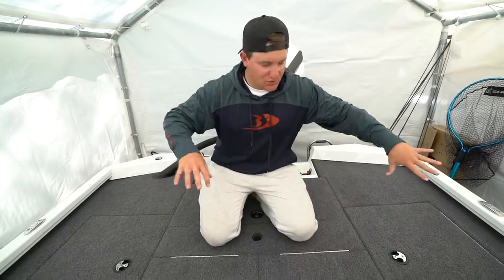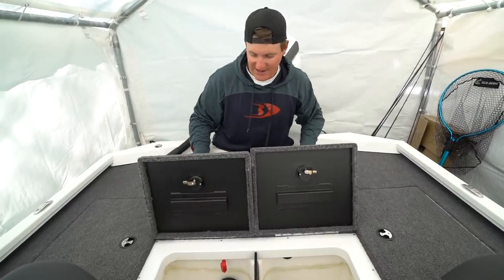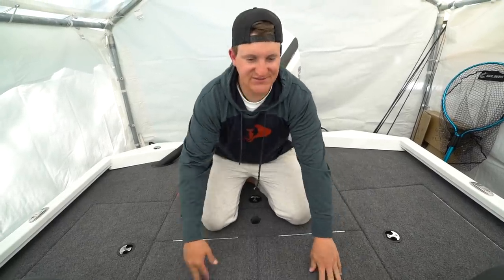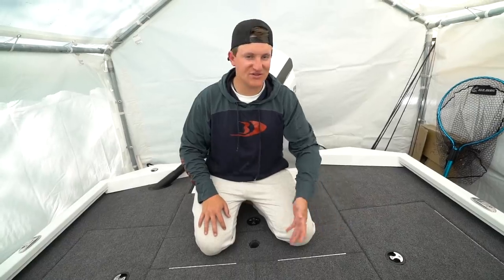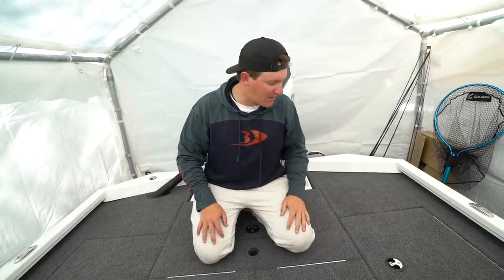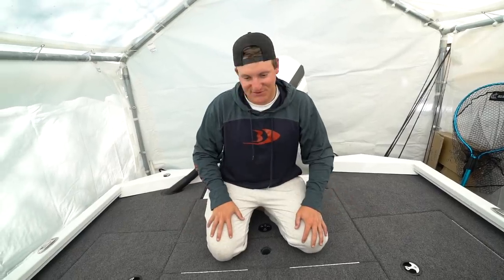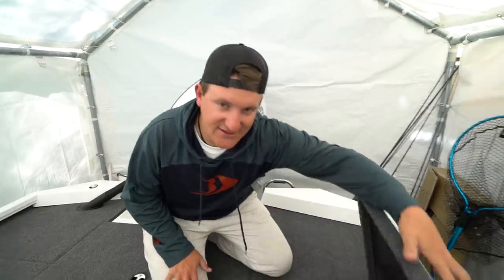In the back of the boat we have two containers and then the livewells. These are tournament-grade livewells — super giant. I haven't really gotten a chance to use them much because in Minnesota and Wisconsin it's catch and release right now. I've just been bass fishing and throwing them back. I'm pumped for these livewells — this boat is going to be completely dialed in come tournament season.